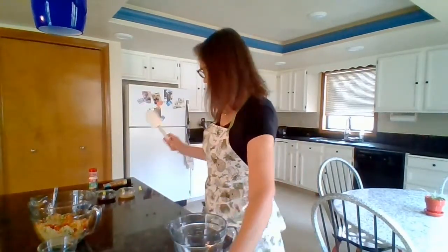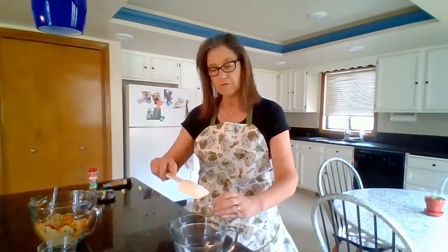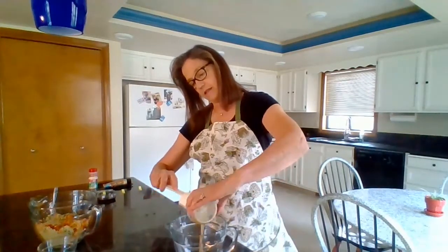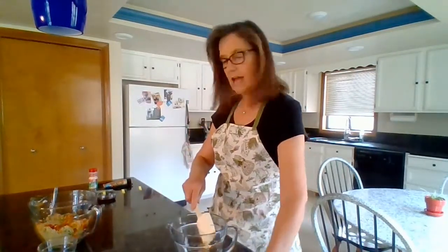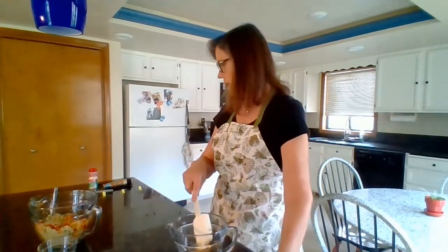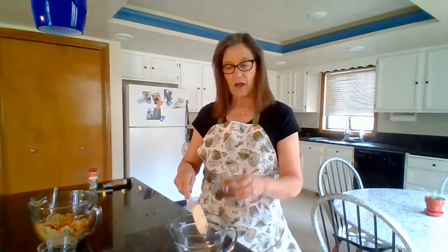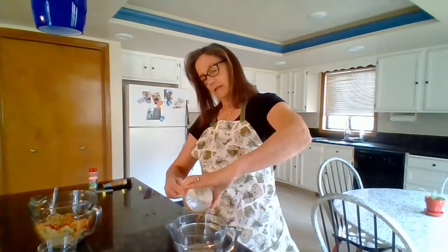Then I have a tablespoon and a half of tahini — that's what's going to give it the sesame taste. Put that in there. And then two tablespoons of low sodium soy sauce, or you can use tamari if you need it to be gluten free. And a tablespoon and a half of maple syrup — put that in there.